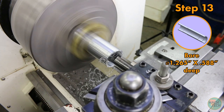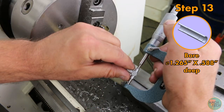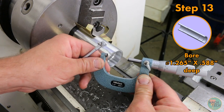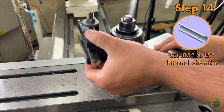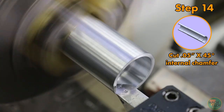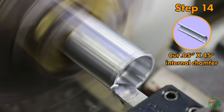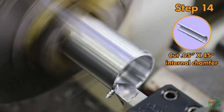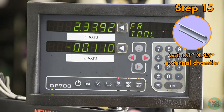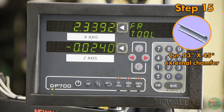Take a final measurement — about half a thousandths oversize, still not too bad. We need the chamfering tool again — put a chamfer on the inside diameter, feeding in by hand to a depth of 50 thousandths of an inch. Back it out and do something similar on the outside diameter, going 30 thousandths of an inch.